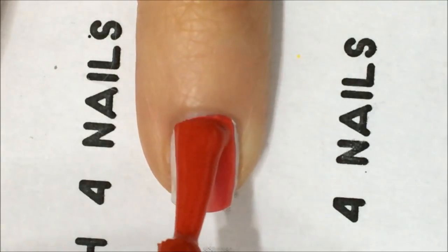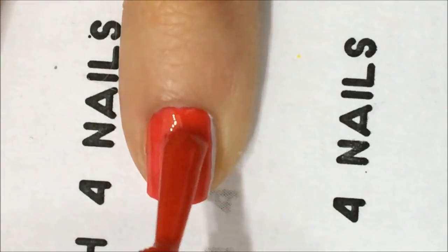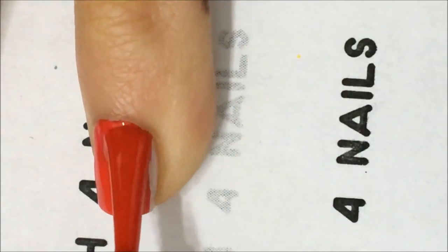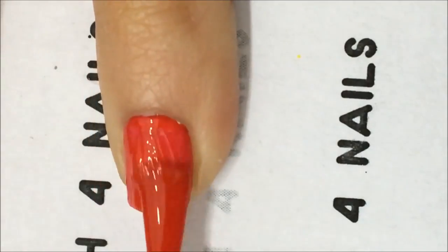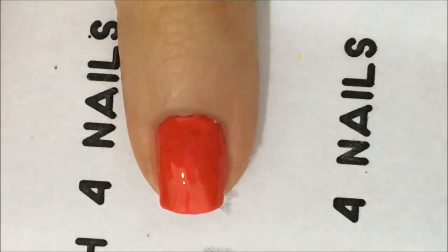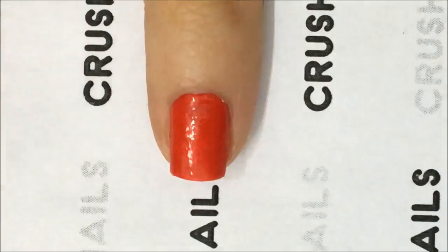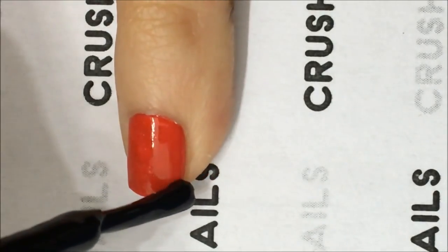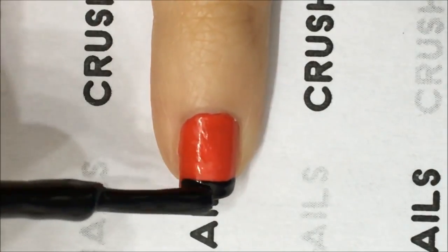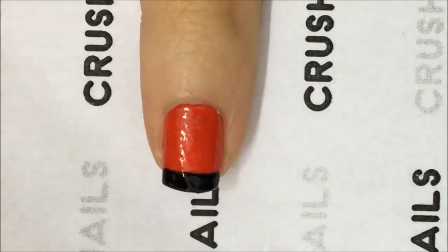First of all, we're going to give one coat of white if you want a brighter red, or just apply the red. In this case, after one coat wasn't good enough, so I needed a second one. So I left this one dry and started with a second coat. After this one was dry, I started with a French tip, just with the brush from the nail polish. If you don't feel like you can do it, you can use tape.